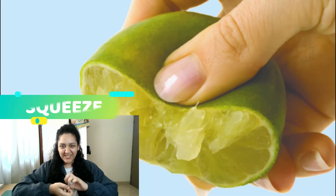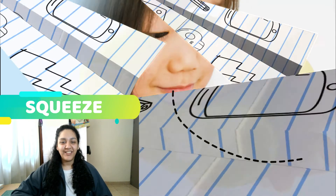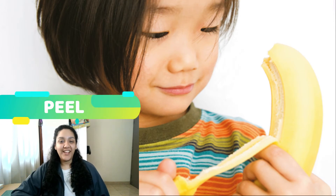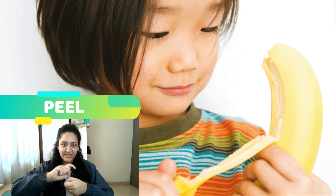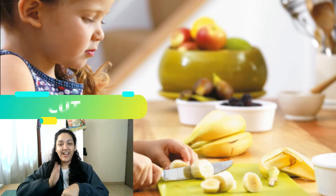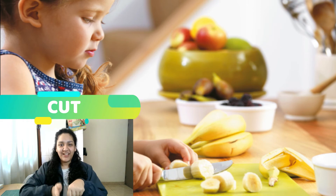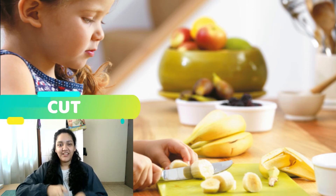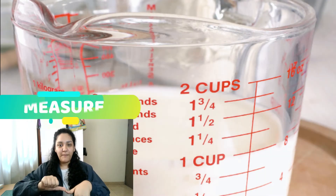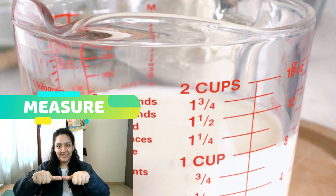Number one: Squeeze. Again — Squeeze. Number two: Peel. Again — Peel. Number three: Cut. Again — Cut. Very good. Number four: Measure. Again — Measure. Very good.